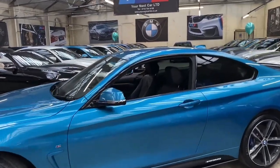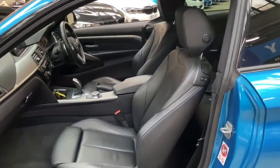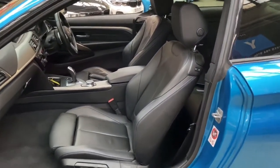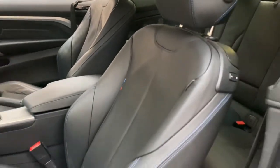Moving on to take a glance at the very nice interior — it is the Black Dakota sports seats, and by sports seats I mean we have got this very nice M logo stitched into them and the blue stitching throughout.